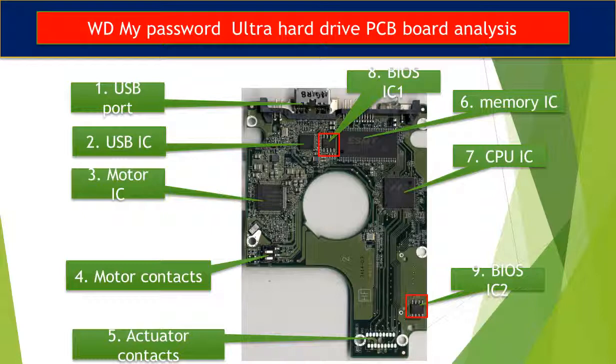This picture shows every basic component on the PCB board and its function. First is the USB port. Second is the USB controller IC. Third is the motor IC — this IC controls the motor on the hard drive to make it spin. Four, motor contacts. Five, actuator contacts. The actuator is the component inside the hard drive, like the read head and related circuits.